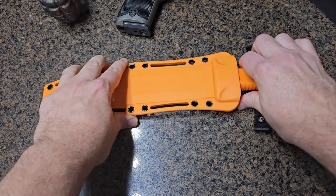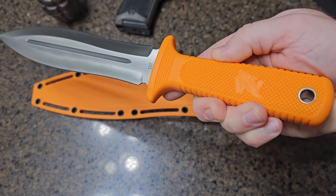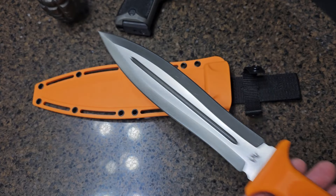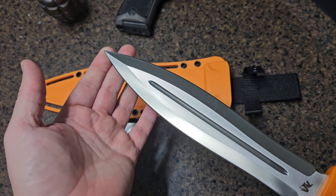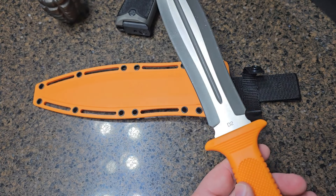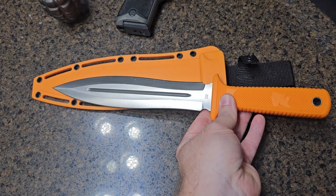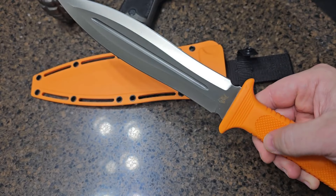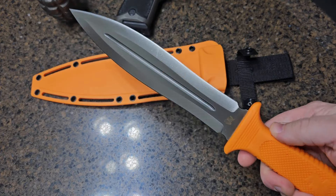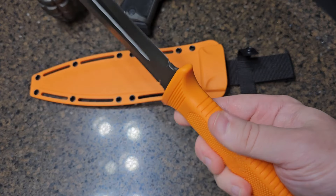First impressions of the knife: you can see it's a D2 blade with more of a dagger-style tip and a small blood channel or blood groove. This knife has a serious heft to it — you can feel the quality. It's got a full tang construction, which is exactly what you need in a hunting-style knife.